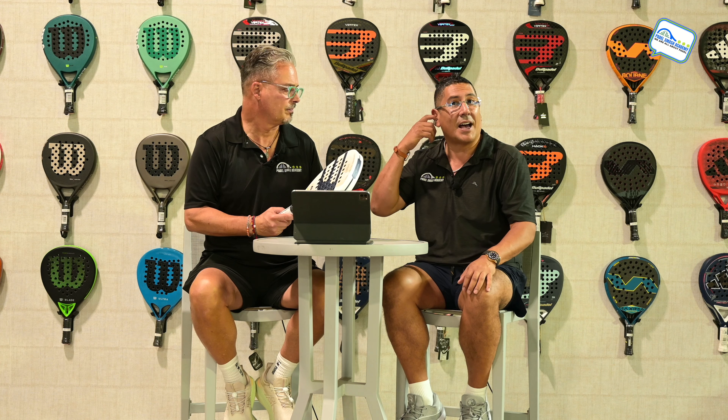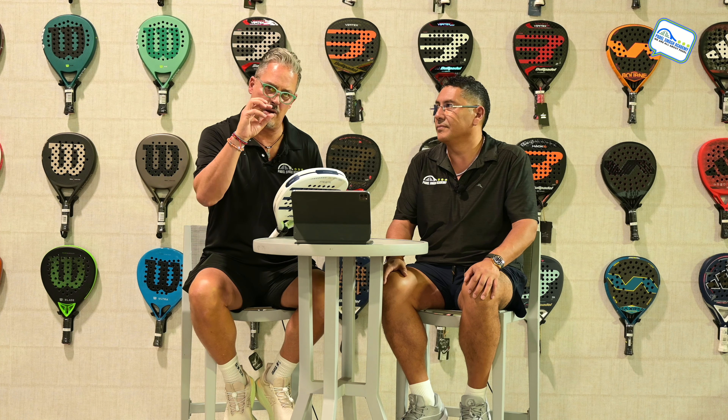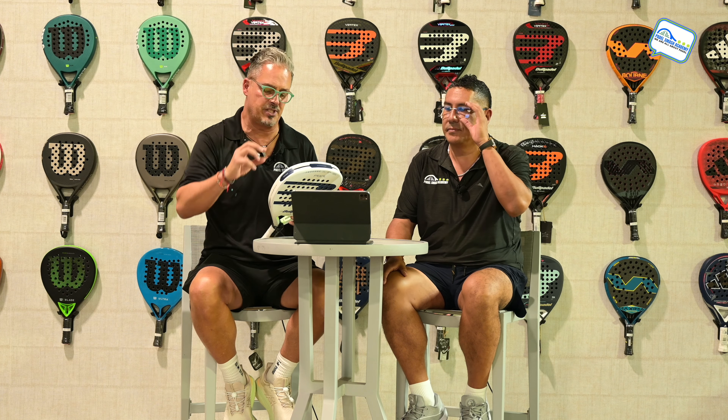These companies spend a lot of money on R&D, but when they're working with a professional player, that takes it to the next level. They go meeting after meeting, testing and testing with that player until they come out with the perfect racket for that specific player.